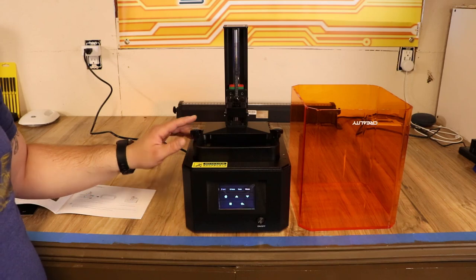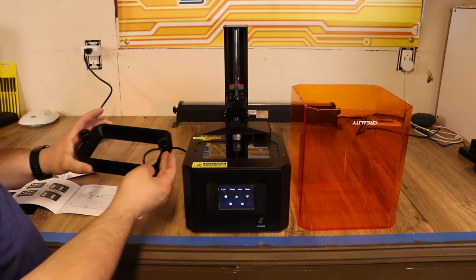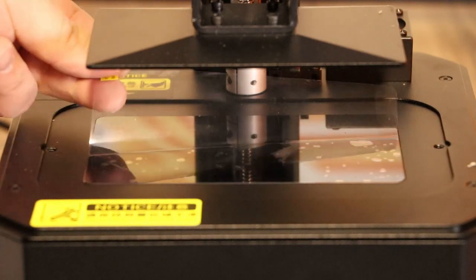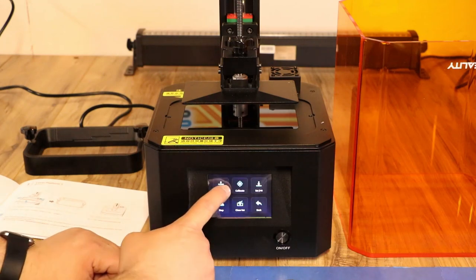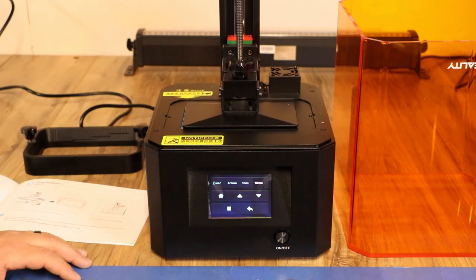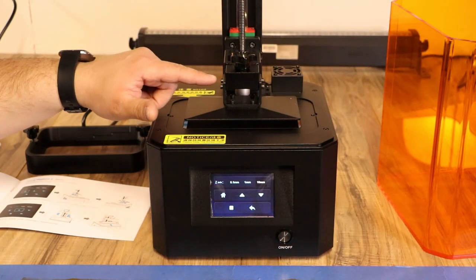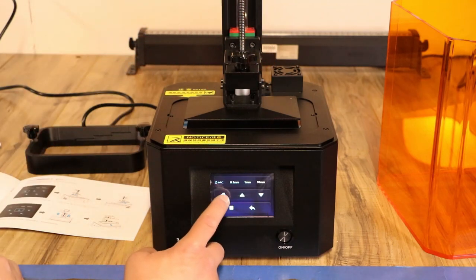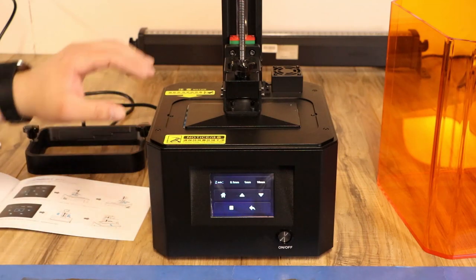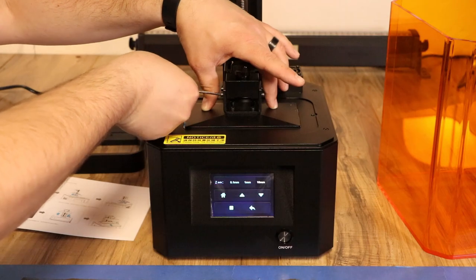Now we need to level the platform, so let's take off the vat. Untwist the thumb screws and remove the vat and set it aside. Under here there is a protective film we need to remove — grab the yellow pull tab and pull that out. Then go to tool, manual, home, and that'll bring the bed down. It says it has been leveled from the factory, but to be sure, loosen the four screws, hit the home button, and it will come back down and press against the bed. Hold it down really well and tighten all four bolts, and your bed should be leveled.